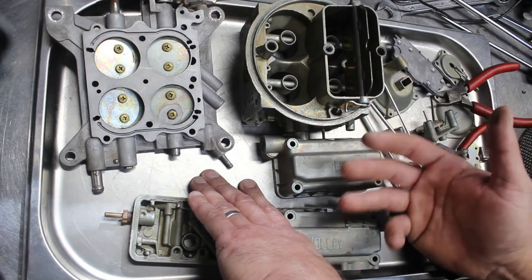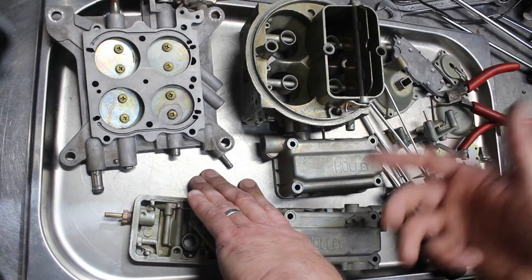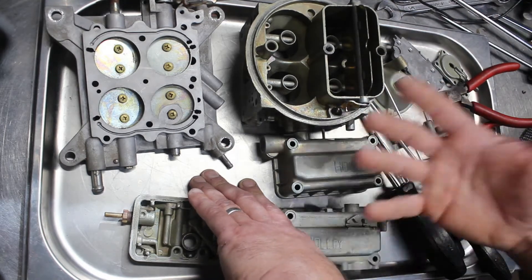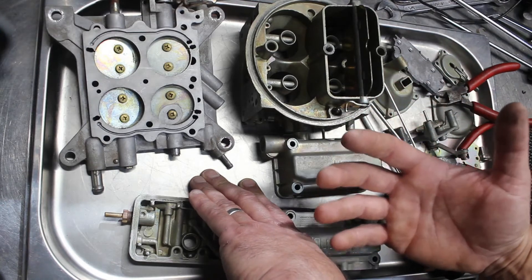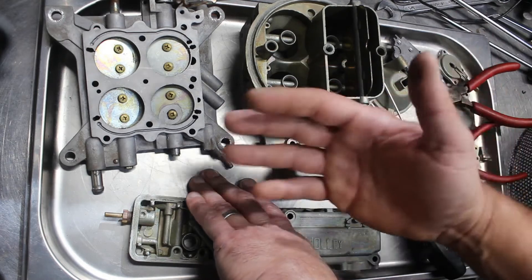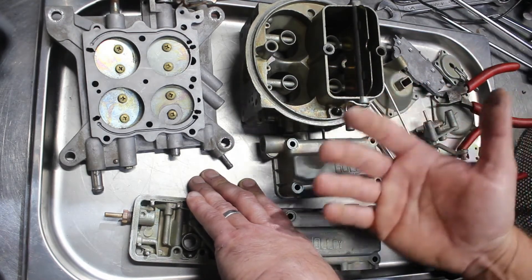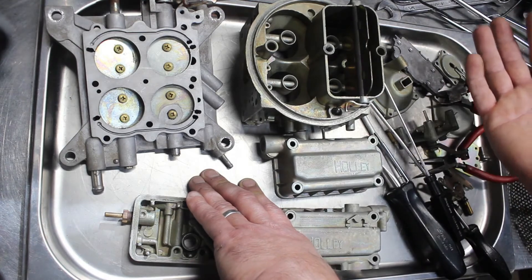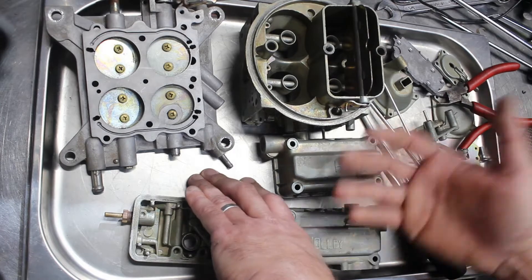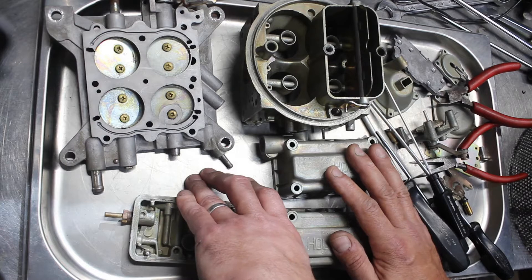If your carburetor is doing something specifically wrong, it's going to be a blocked orifice, a blocked passageway, a damaged diaphragm — there's going to be something inherently wrong. Yes, things do age, bushes wear out, faces wear. But purely buying a carburetor kit, replacing the gaskets, seals, and needle and seat, putting it all back together and expecting it to run perfectly — it's just bullshit. You might get lucky, but no.